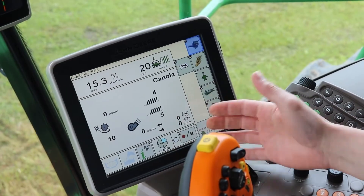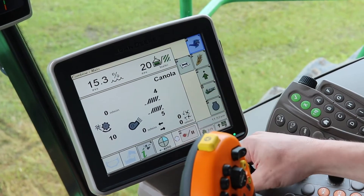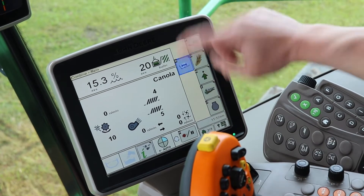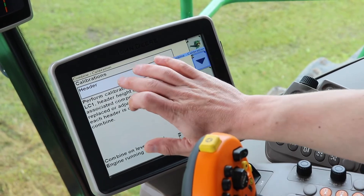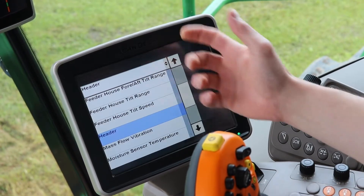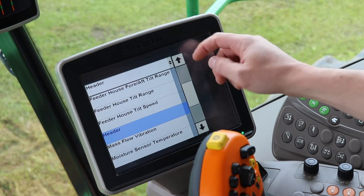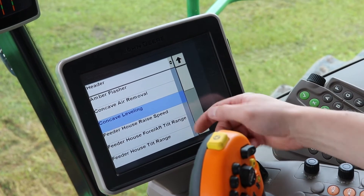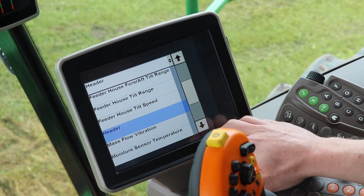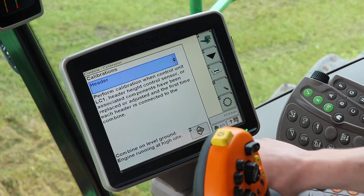Now you've entered address LC130 for hybrid mode. Come to your run screen, click on the wrench and box, and make sure you're in calibrations. Come down to the menu. If you haven't already, follow the calibrations for feeder house raise, fore-aft tilt, and range. We're going to look for header calibration.